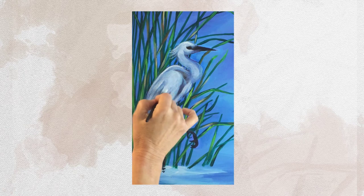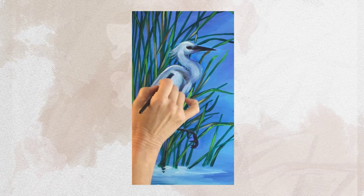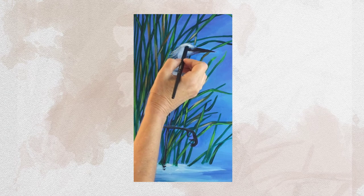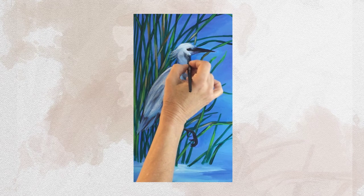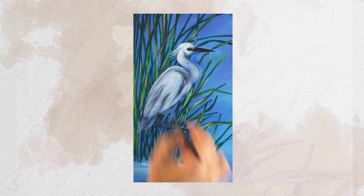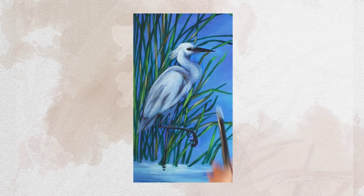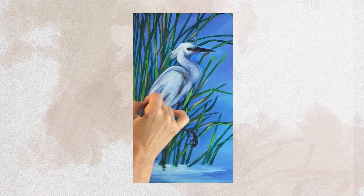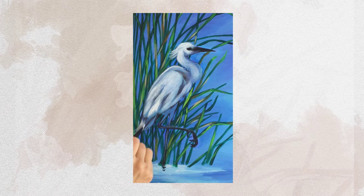I'm going to apply some more white here because I really want that wing to pop out. I'm not working with straight white — this white was blended in with what was already on my paintbrush. I definitely want to see the top part of the wing be much more solid, so just keep applying it there, on the top of his head where the sun would be shining, and maybe around his eye a little bit more. I'm going to go ahead and highlight these again.